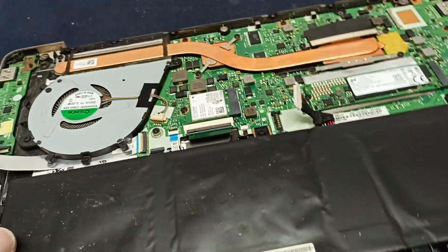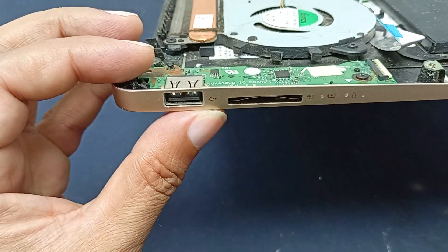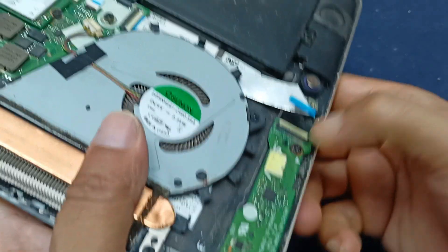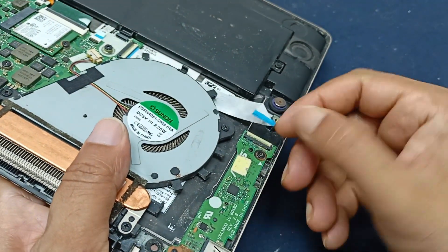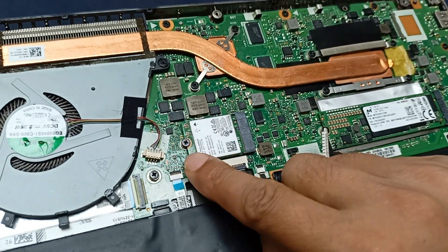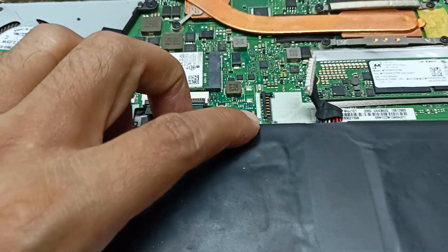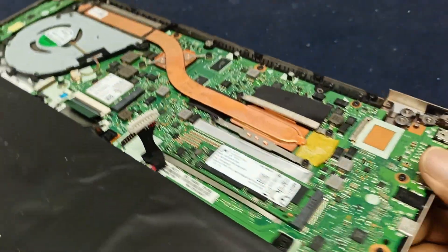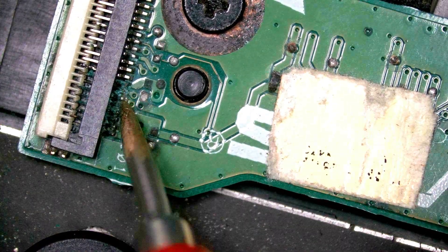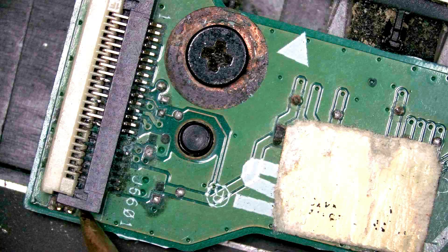This is the Asus UX430 laptop and this laptop condition is very poor. This is the memory card slot and USB port, and this port condition is very poor. Due to the battery damage, this condition happened. You can see some battery chemical has destroyed this connector, and there is some debris in this connector.